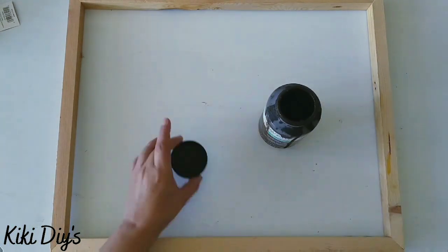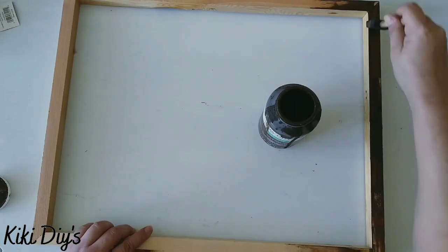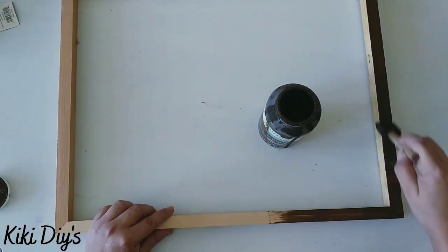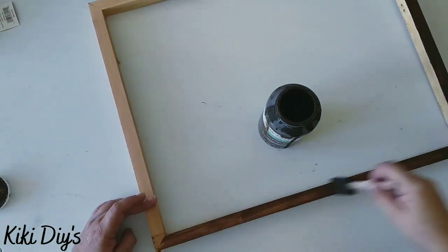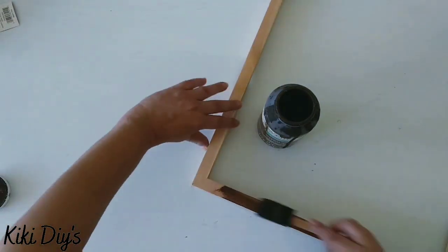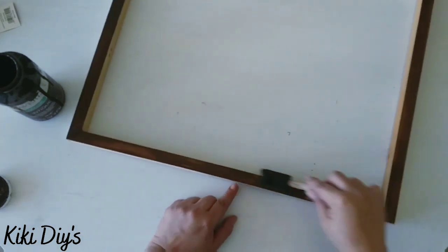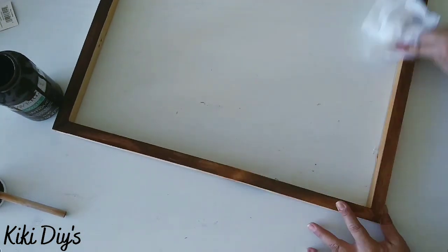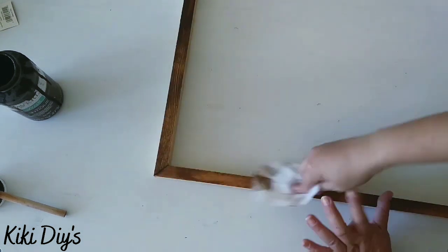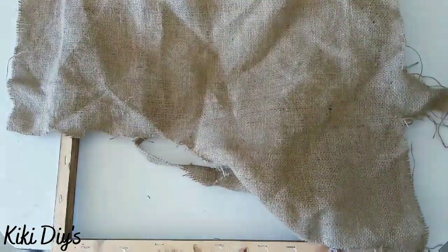I'm applying lots of antique wax, but don't worry because I'm gonna come back with a baby wipe — you can use a damp towel or something lint-free so you don't get those lint stains or hairs all around your project. Now I'm taking that baby wipe and just cleaning it up all around. Now we have it completely stained and we're gonna let it dry.